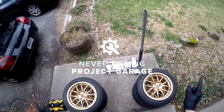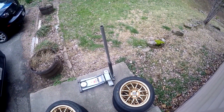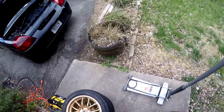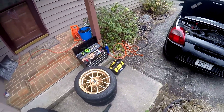Alright, autocross season starts tomorrow. I have four new 6UL 15x8 wheels from 949 Racing. I bought these from Flyin' Miata because they will mount RE71Rs to them and ship them to you mounted, balanced, ready to go. So this is going to be 205/50R15s all the way around.